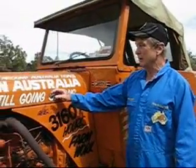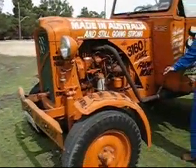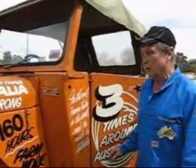The original Chamberlain Tractor, Tarlene Charlie, and it's the actual tractor that we went around Australia on the Ampol around-Australia rally in 1957. It's still looking pretty good.